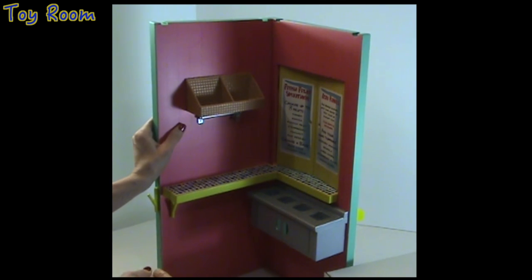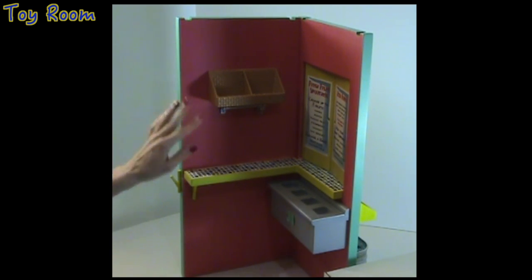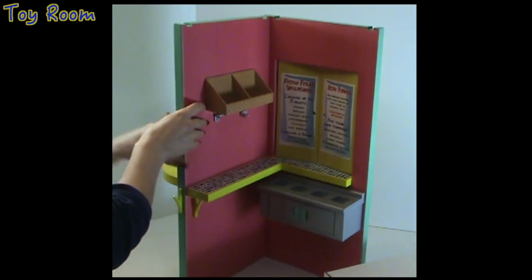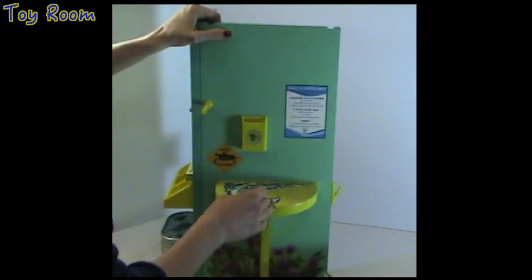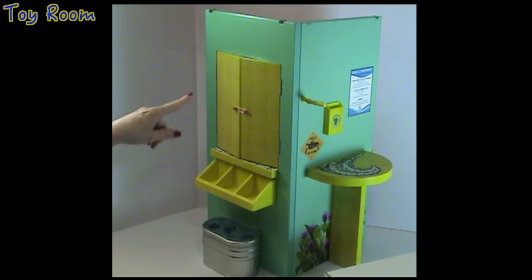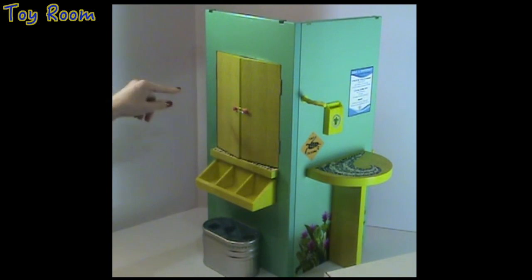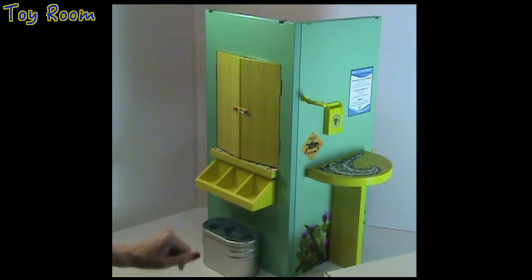This is the inside of the fruit stand — beautiful coral wood plank walls. Let's turn it around and look at the outside. Look at the beautiful turquoise color of the walls. Here is also the ice bucket filled with ice for cold drinks during hot times.